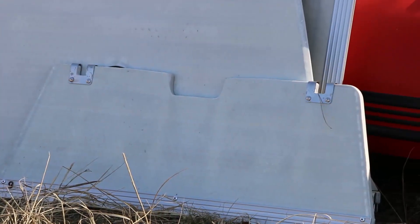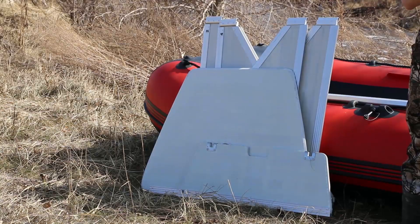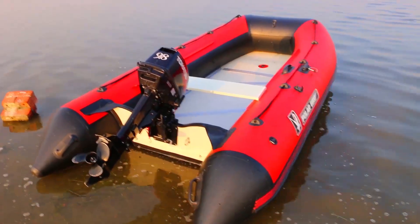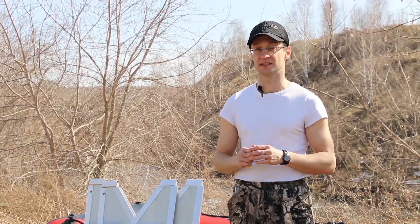Our boats are equipped with a unique, easy-to-assemble light glass composite construction. I would like to remind you that we use light glass composite to produce our benches, transoms, and paiolas. It conquers the traditional plywood, which is used for the same purposes.